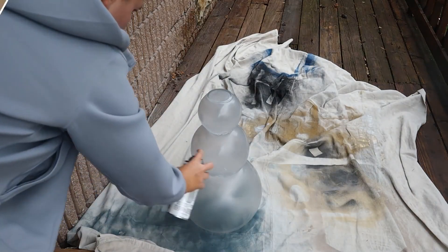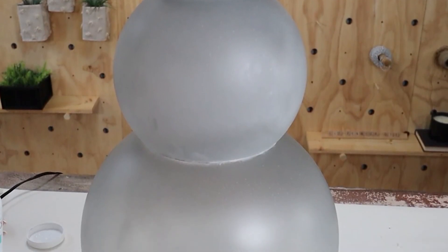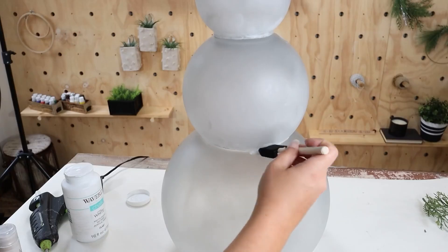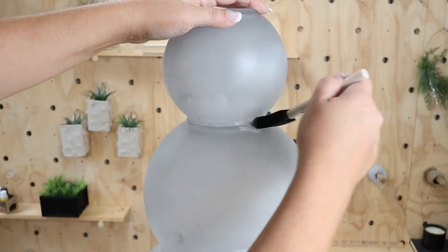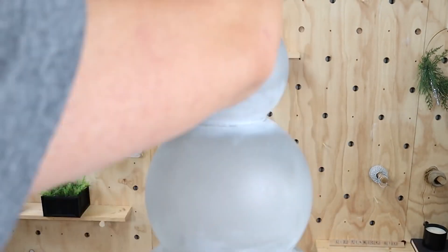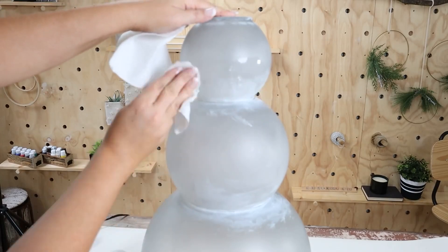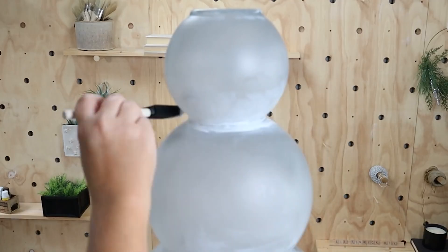I noticed that I was still seeing some of those marks from where I glued. So I went in with my Waverly white chalk paint and just dabbed it in the center. Then I came back in with a wet paper towel and dabbed that area. My hope was that it would mimic the look of snow.